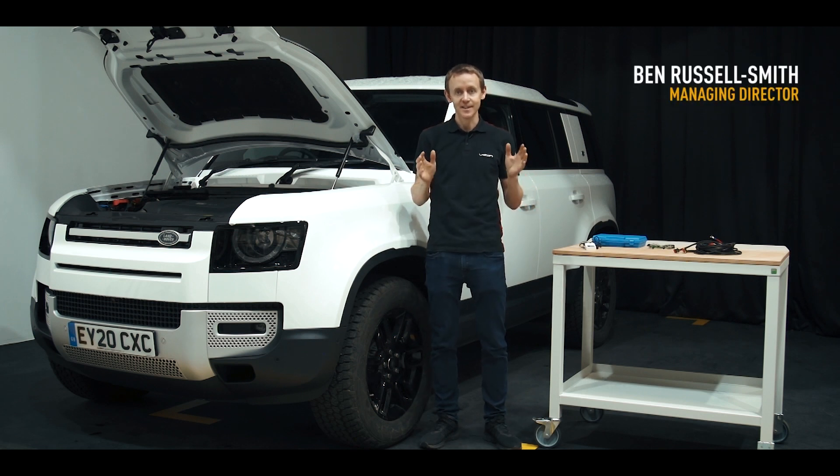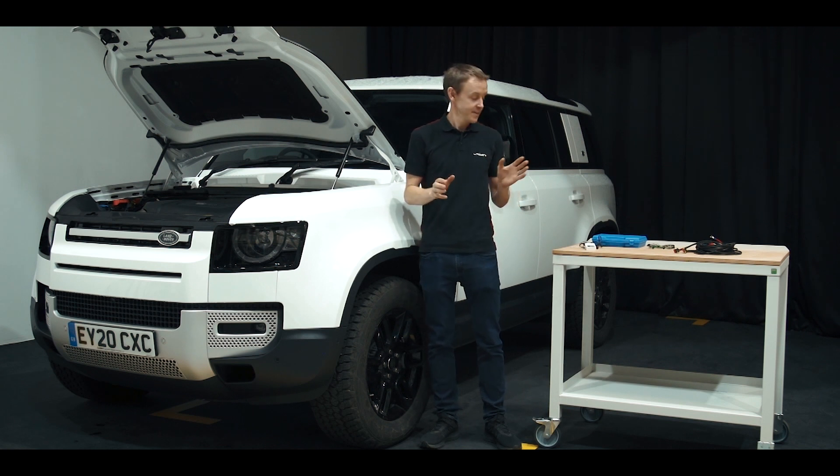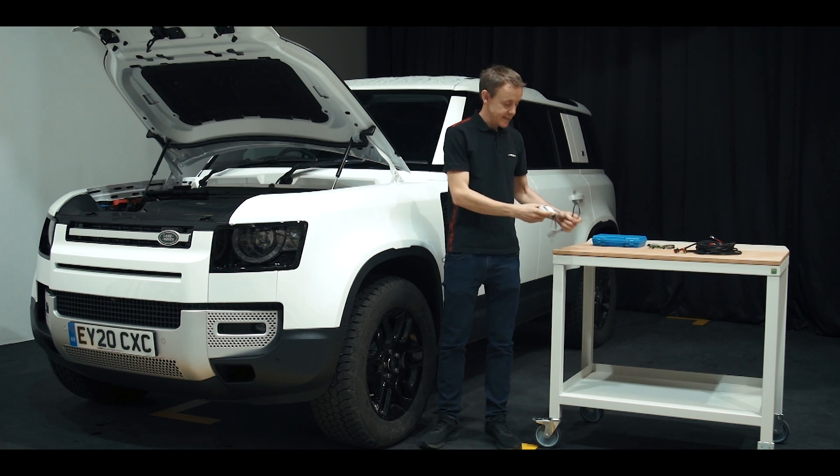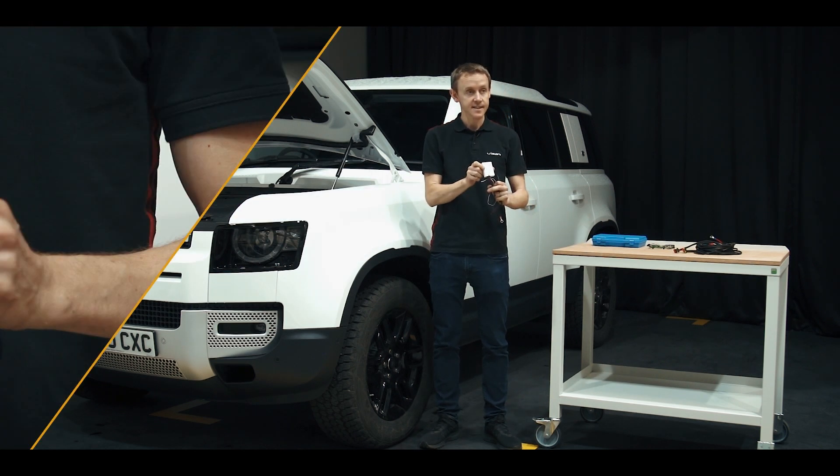Canbus — is it simple or is it complicated? Here at Laser, we're trying to keep things as simple as possible for our customers. We've launched a range of new products, including the Canbus interface from Laser.